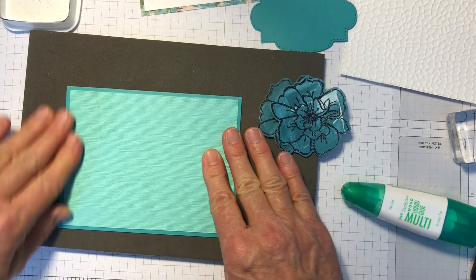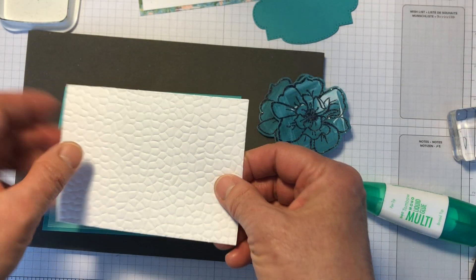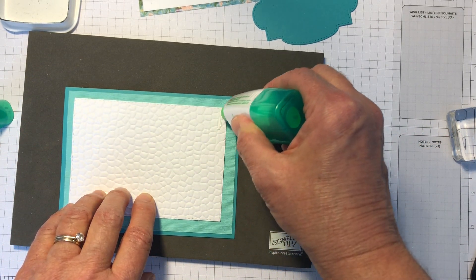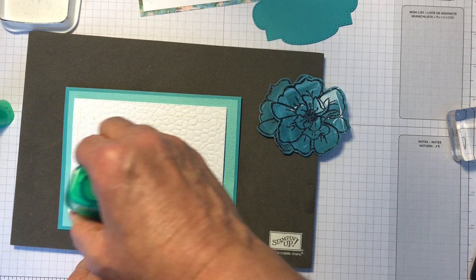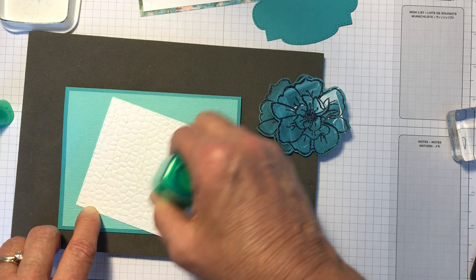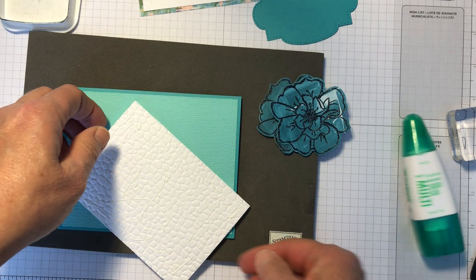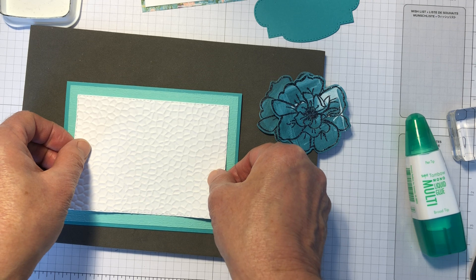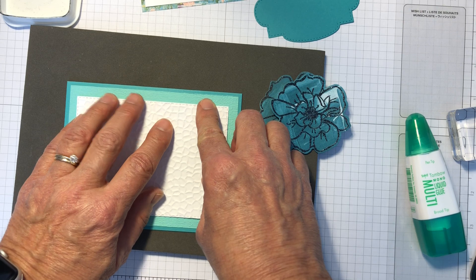Come in with your hammered piece. I'm going to use the non-smooth side — the side that has more raised lines — and I'm coming back in with the multi-purpose glue because I really want it to stick. Place that down there and just get it centered, or at least that's my intent.